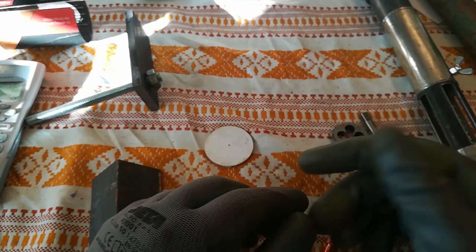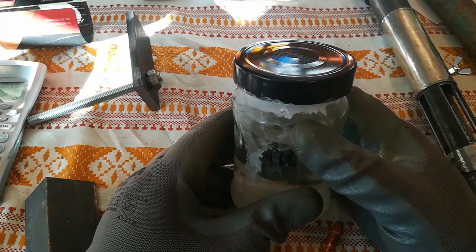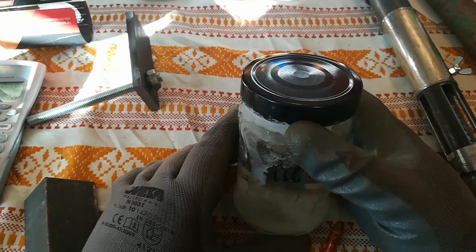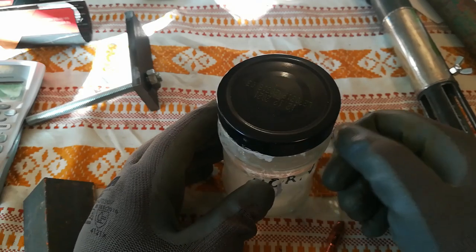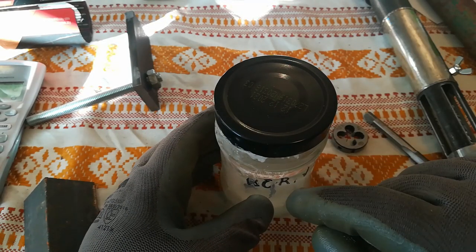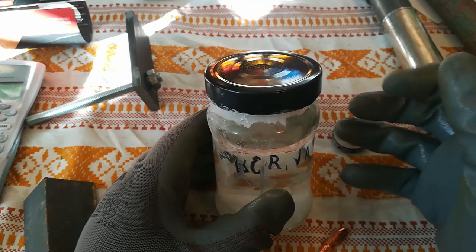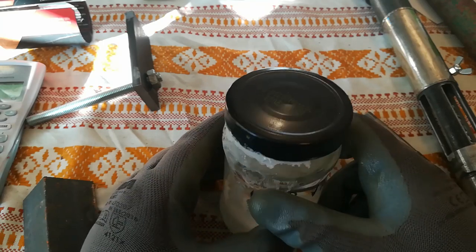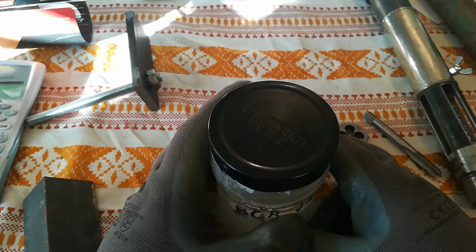I also used boric acid as flux since I didn't have proper flux. It was about 40% boric acid mixed with 96% ethyl alcohol — but anything that burns will do, isopropyl as well. All you need to do is dip it inside, and when you burn it, it leaves a nice coat of boric acid. If you have borax and boric acid, you can mix them together in a jar — borax is the salt of boric acid, but when you add a bit more it turns into really nice flux for soldering and brazing. One cool thing about boric acid: it burns green.